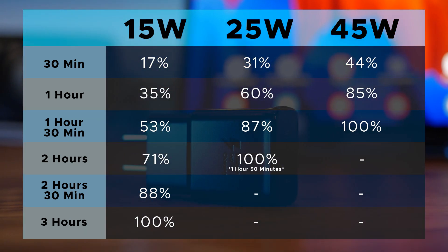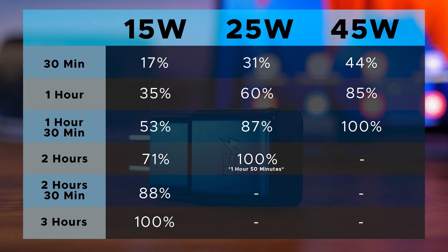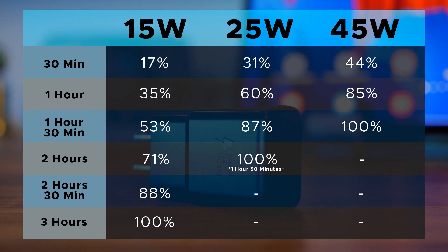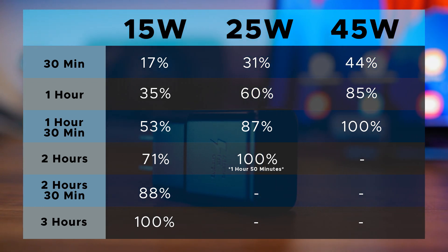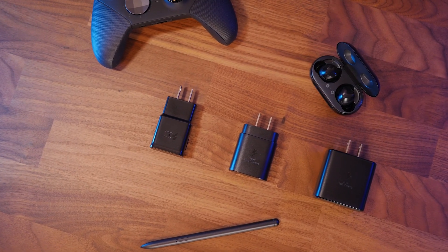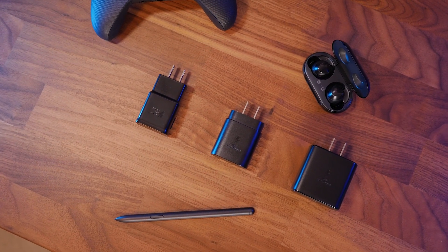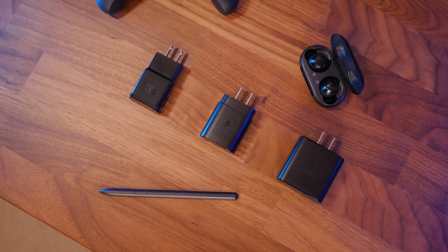If you're worried about degradation from fast charging, the fast chargers do slow down for the last 20% of charging to protect your battery. But if you're still worried about long-term battery damage, you can always turn off fast charging from your settings and turn on protect battery, which limits your device to 85% charge. Personally, as a power user, the convenience of super fast chargers outweighs the small degradation over time for me. If you are interested in the fast chargers, ask yourself how you use the tablet, how often you charge it, when you charge it, etc.